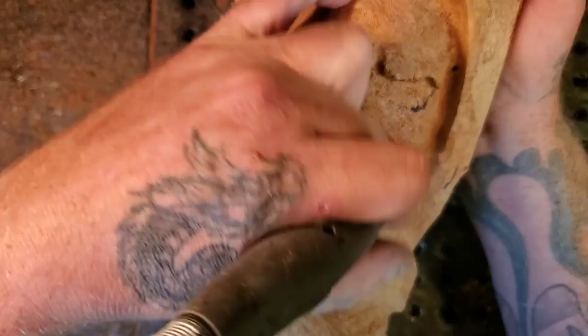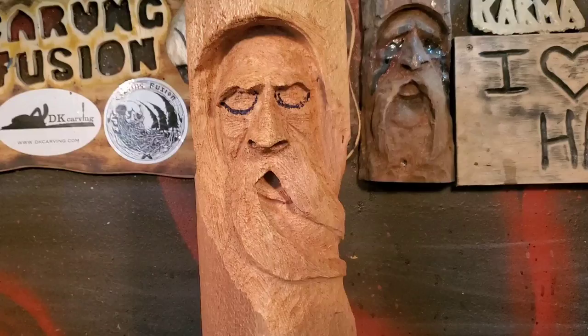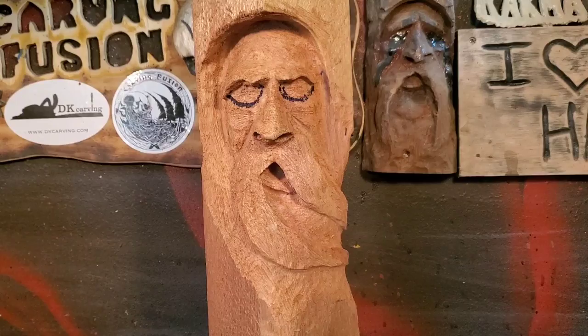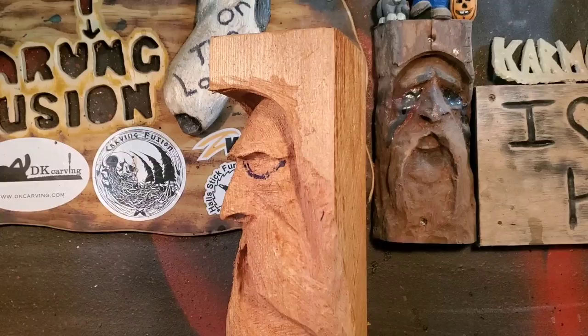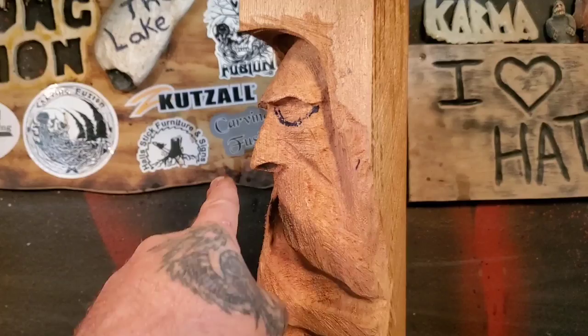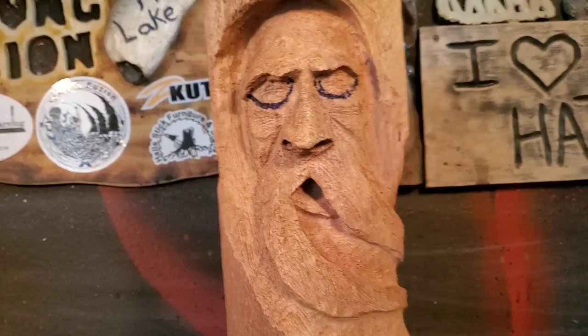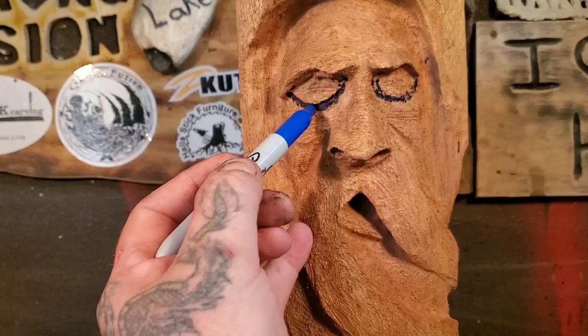Now we'll stop and work on the eyes. Take a moment to sit back and look at your carving — his face has gone a little thin on the side, but that's okay. The forehead's good. Let's get a side view. The nose sticks out further — that's the triangle point we talked about in the first video. I've got the eyes drawn on. There are so many different ways to do eyes, and this eye is a little bigger than the other.